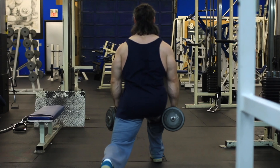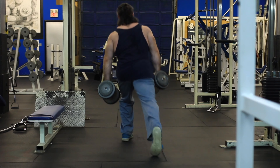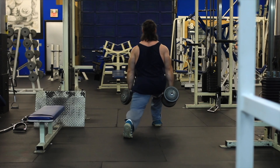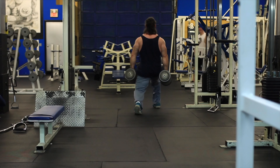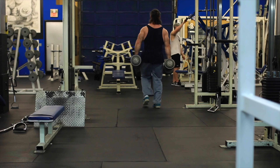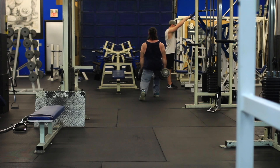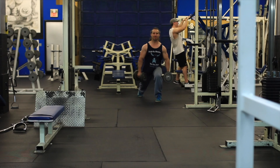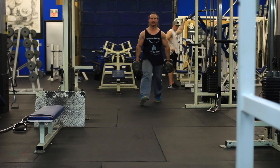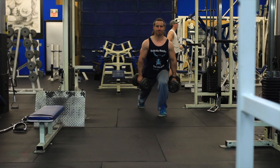The Romanian deadlift also gives you a lot of back activation — a little bit of lat and trap — because you're holding that bar with decently heavy weights. I'd say it's one of my favorite hamstring exercises and it is definitely in the leg category. I'd highly recommend anybody to do Romanian deadlifts as part of their program, regardless of whether they're doing barbell or dumbbell, because each variation is slightly different and may give you different results.